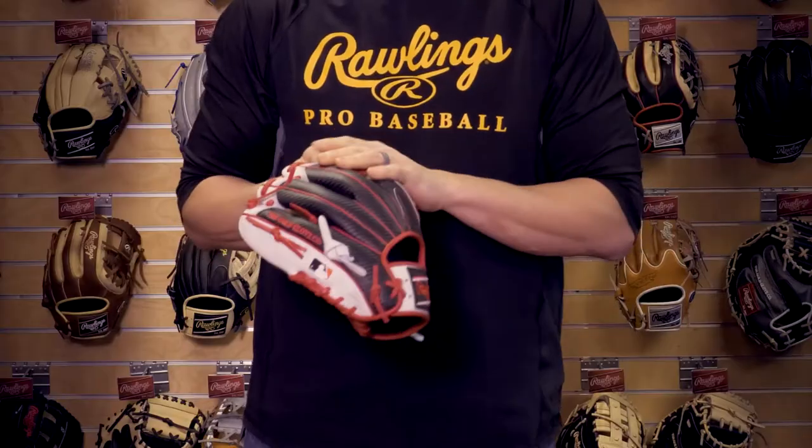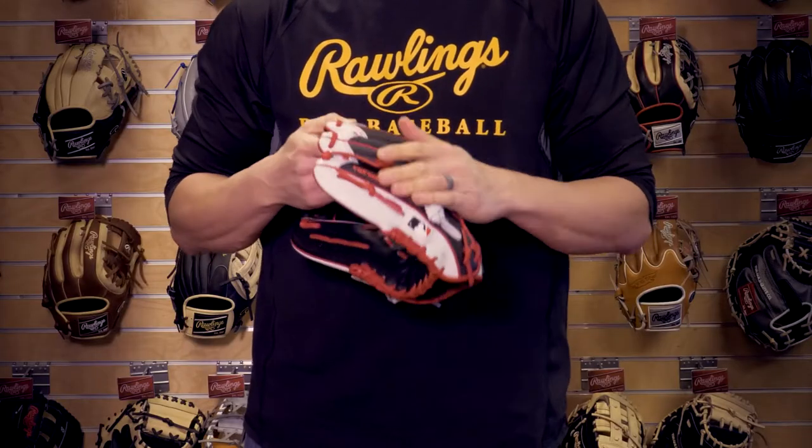Hypershell, designed with speed in mind. This glove is lighter than your traditional heart of the hide leather without sacrificing any durability. The microfiber takes out the weight and is easy to clean. This 11 and a half inch 200 pattern is perfect to go and get those short hops or those backhands.